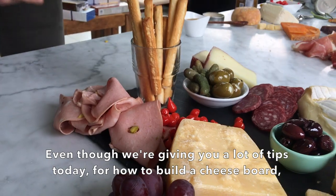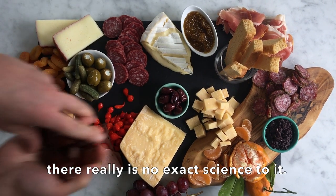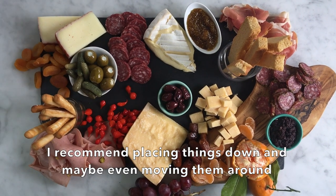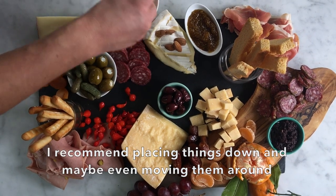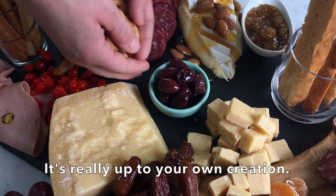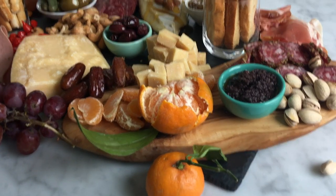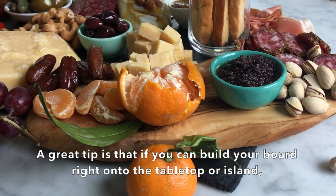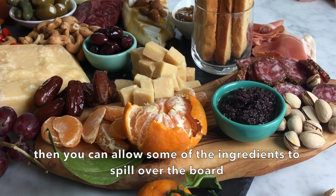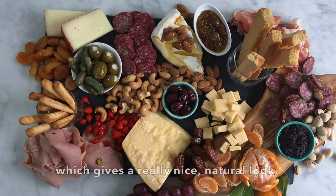Even though we're giving you a lot of tips today for how to build a cheese board, there really is no exact science to it. I recommend placing things down and moving them around to see what colors and textures look good next to each other — it's really up to your own creation. A great tip is if you can build the board right onto the tabletop or island you're going to serve it on, you can allow some of the ingredients to spill over the board, which gives it a really nice natural look.